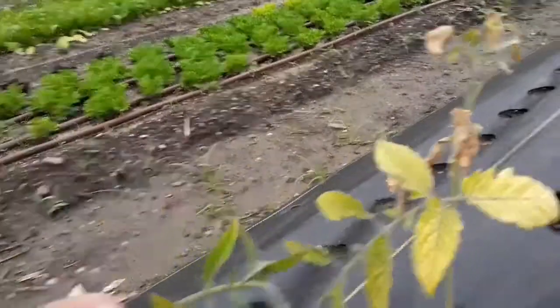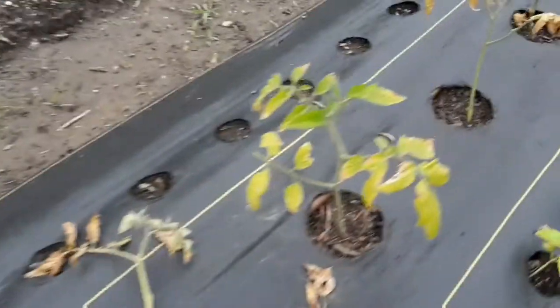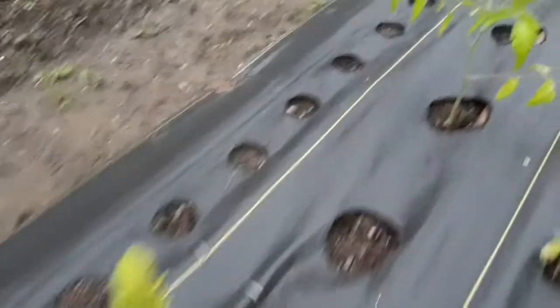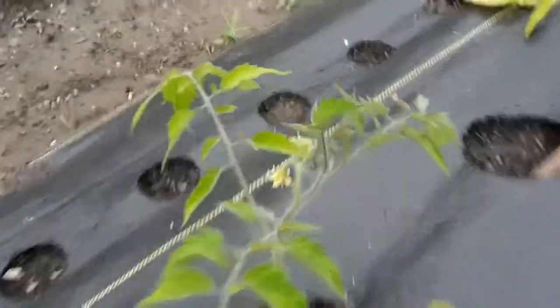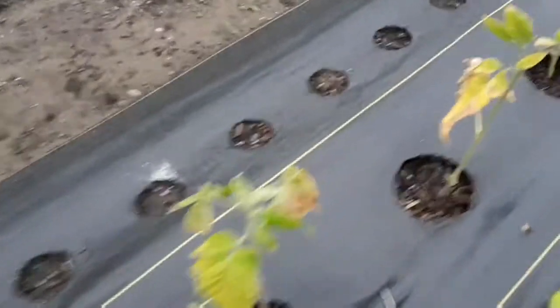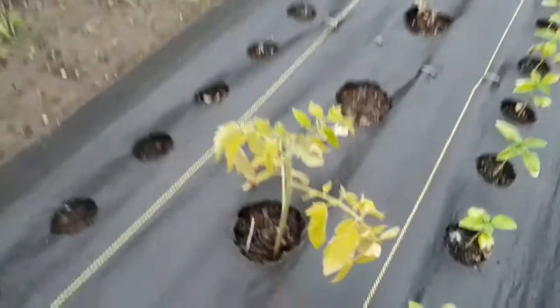Some of the new growth is starting to look okay, but all in all they're just not doing good. I'm getting a few flowers here and there from the ones that are working. Still have to get the trellis up on them. As I go down further, they're looking worse and worse.